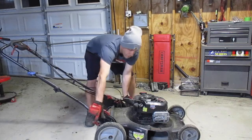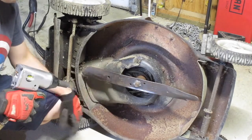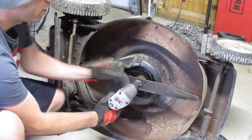You can start by tilting the mower on its side so you can access the blade. The next thing you're going to do is remove the blade by taking this center bolt out. You can use a socket or a ratchet. I like to use an impact because it's faster — it's a lot more fun.